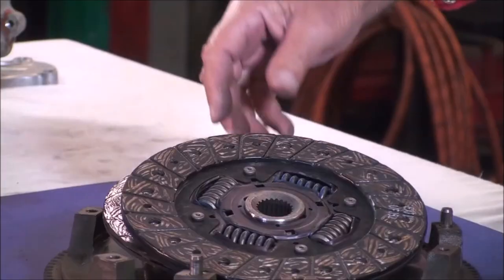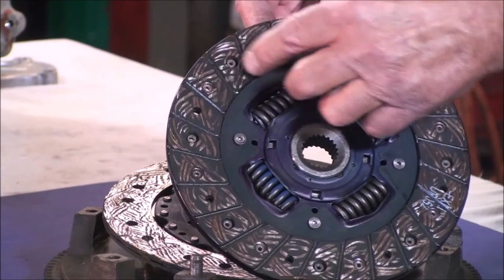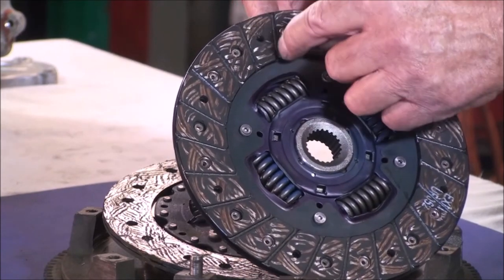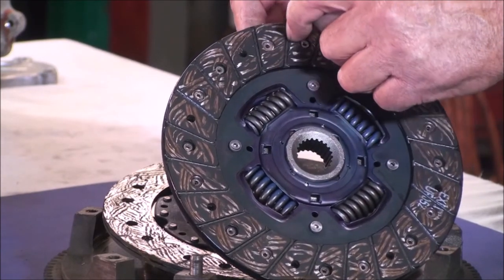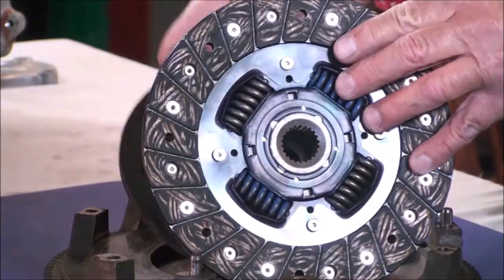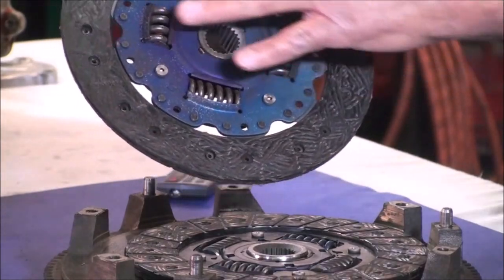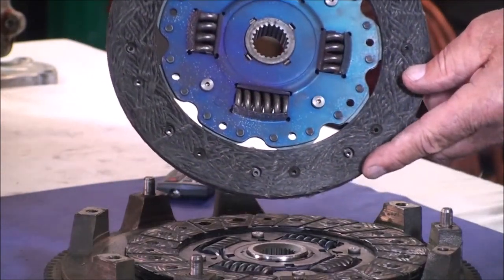Another symptom we should mention is the issue of a smooth clutch disc. This is a new disc. As you can see, there are air vents cut into the disc fiber to allow the disc to breathe. A smooth, worn-out disc cannot breathe and becomes sticky.